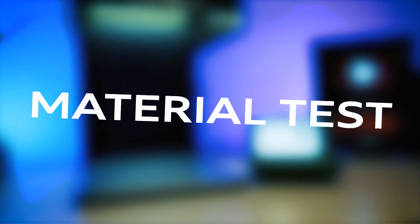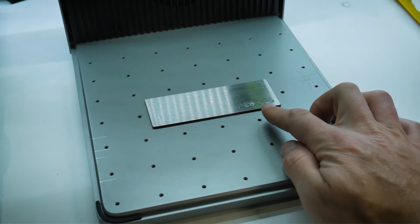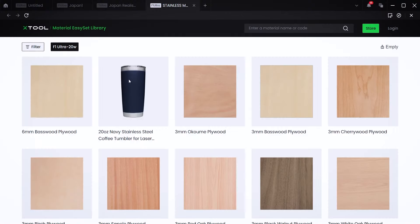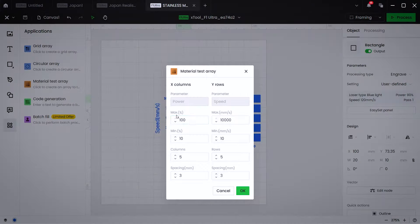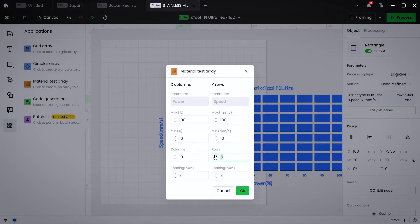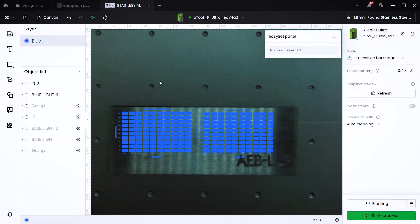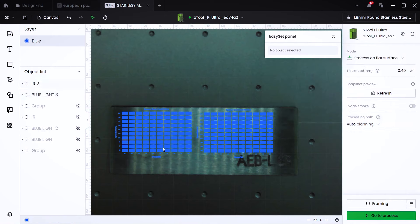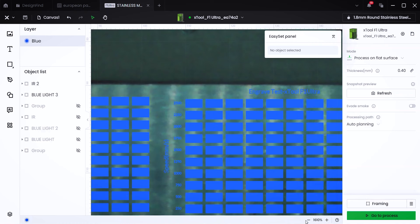The first material sample is AEBL — a type of stainless steel commonly used on razor blades, at least from what I can find online. In a previous video, I showed the process of creating material test arrays. X-Tool Creative Space makes it very easy to do these. Right now, I have two test arrays: one for the blue light laser and the other for the IR laser.